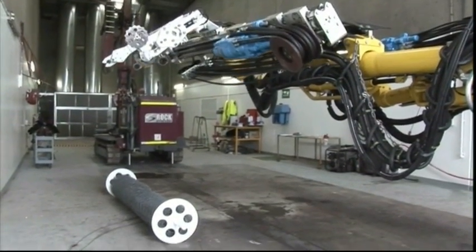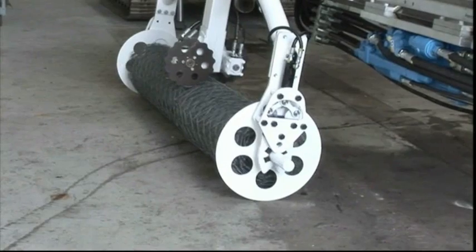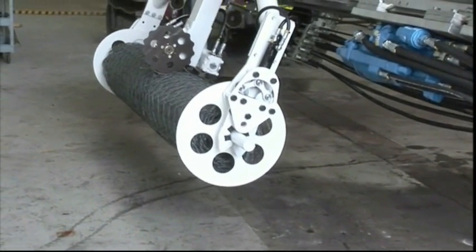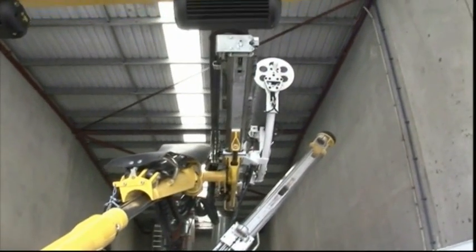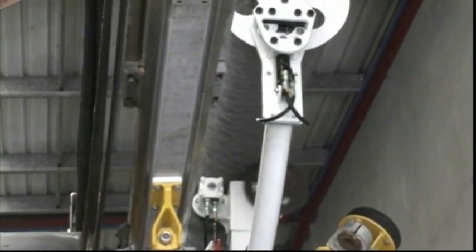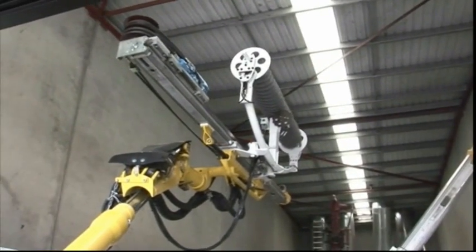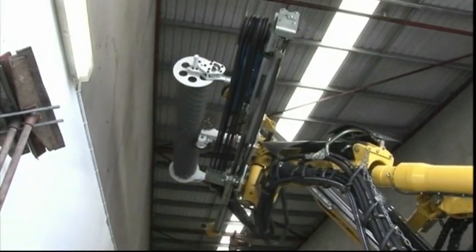Before entering the area to be secured, the operator picks up a cartridge of mesh. This contains three lengths of mesh totalling up to 30 metres, which can be supplied in a variety of widths. The machine positions the first section of mesh, which is pinned in place before being bolted in pre-drilled holes. This is repeated with the roof section and the final wall section.